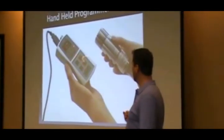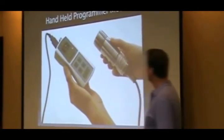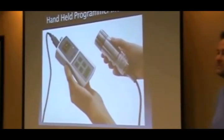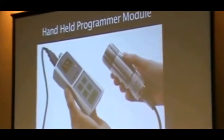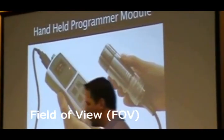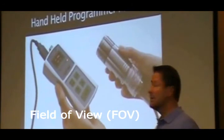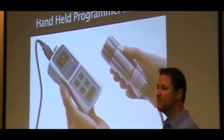You can plug the display unit into the back of the sensor and set all the parameter settings on the display. For the low temperature version at 8 to 14 microns, the distance-to-spot ratio is about 50 to 1 — 50 inches for a 1-inch target. The higher temperature versions are 100 to 1 or greater in terms of the distance-to-spot-size ratio.